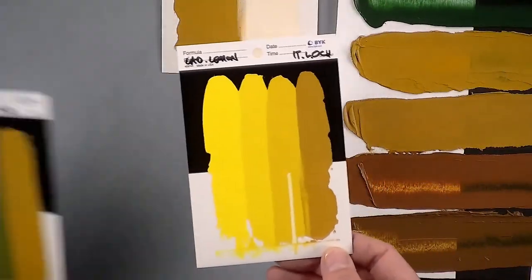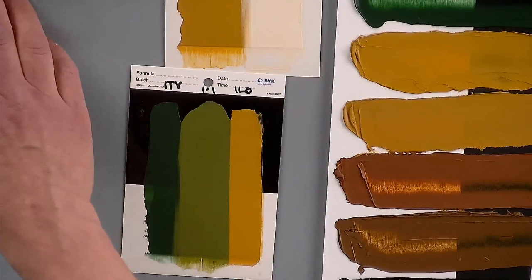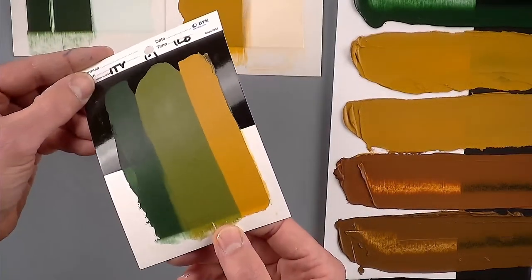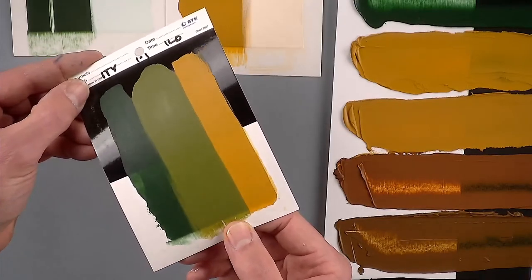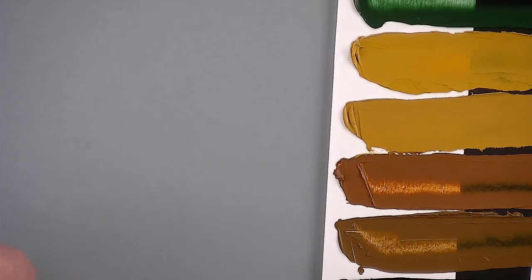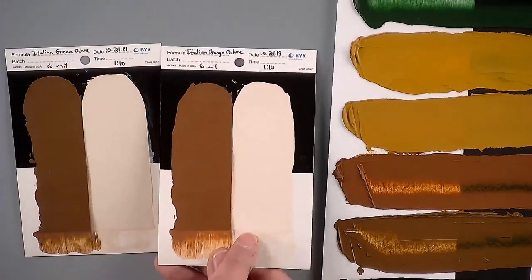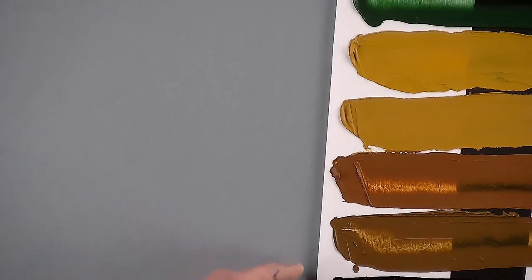Let's look at the Italian terra verde mixed together with the Italian lemon ochre. These two colors coming together bring you into a really nice warm green. You can see the grind of that pigment on the card, and the satin sheen of the paint will dry giving you a beautiful matte, slightly satin finish. Here are the two browns — the orange ochre and the green ochre — beautiful for modifying reds and making creamy pinks and peach-type colors.